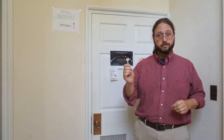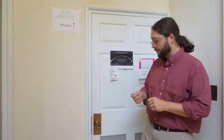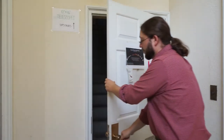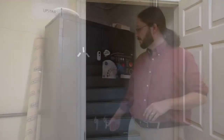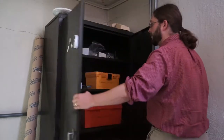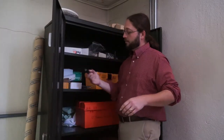To access the domes, you're going to need a key. You'll be given one once you've demonstrated your understanding of all the steps in this video. On your way up the stairs, stop at the cupboard and collect a flashlight and a 12-inch telescope accessory box.